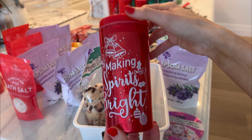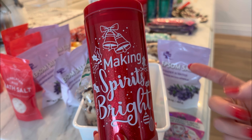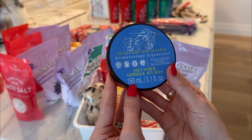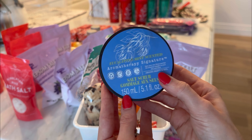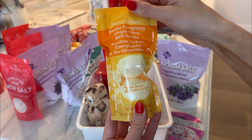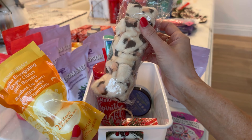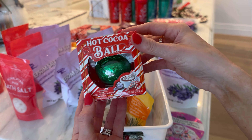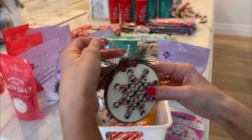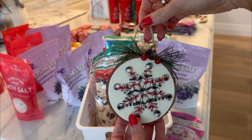Look how cute this is — 'Making Spirits Bright.' I also have this cup in three different colors: green, blue, and red. I've got this adorable Aromatherapy Signature eucalyptus mint scented salt scrub — super cute. Also on the spa theme, an Awake energizing ginger citrus bath bomb, a really cute little shower headband, and this really cute hot cocoa bomb that comes in green and gold. And for my card, I actually got this really cute ornament that they can just take out of the box and put on their tree.